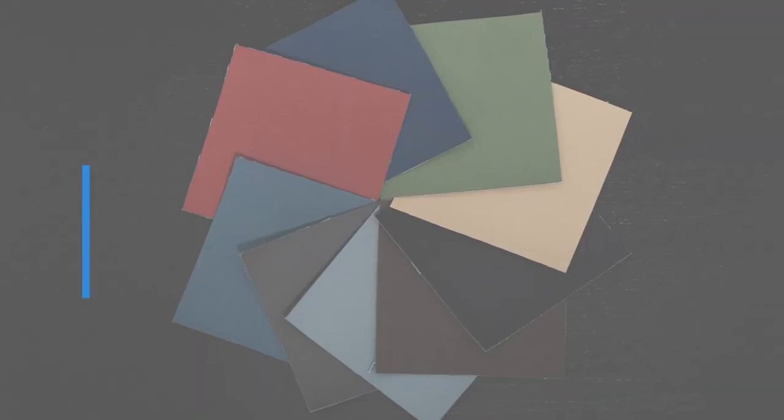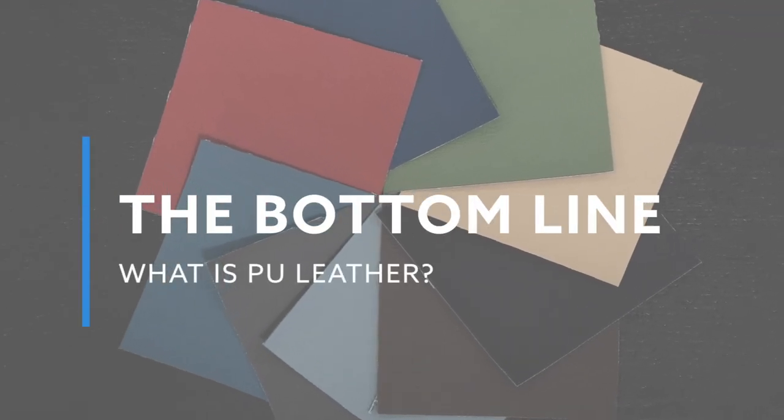If you have a keen eye, you may be able to tell the difference between the two just by looking at the material. If you are looking for a cheaper option, something vegan, and that comes in a variety of colors, PU leather will be a great option for you. If you are looking for genuine leather, PU leather will be something you'll want to avoid. There are numerous ways to tell the differences between genuine leather and fake leather to help you in the furniture buying process.